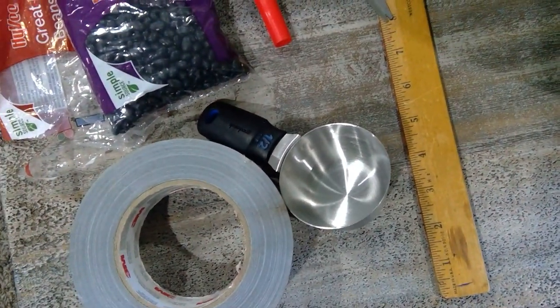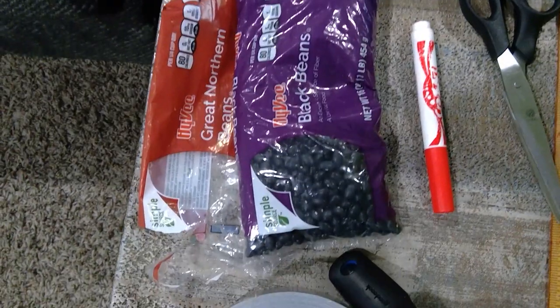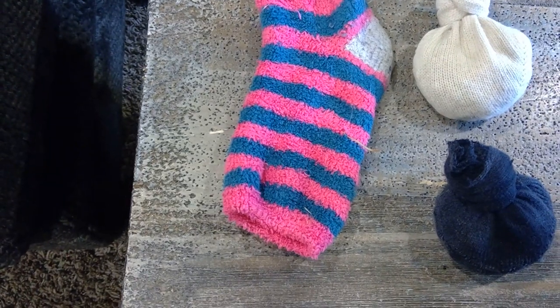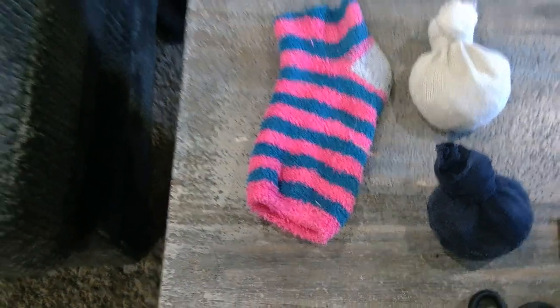I used that to measure off the beans to keep them about equal. Also a marker to mark off the box, some scissors, and some socks — older ones but not so old that they have holes in them. Make sure you get adult permission before you start cutting up any socks.